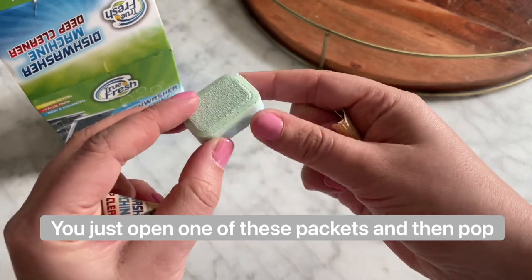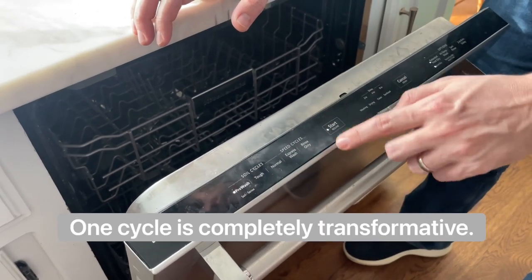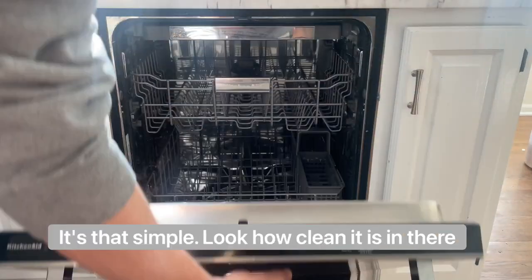You just open one of these packets, pop it in the dishwasher, and run it like you normally would. One cycle is completely transformative. It's that simple.